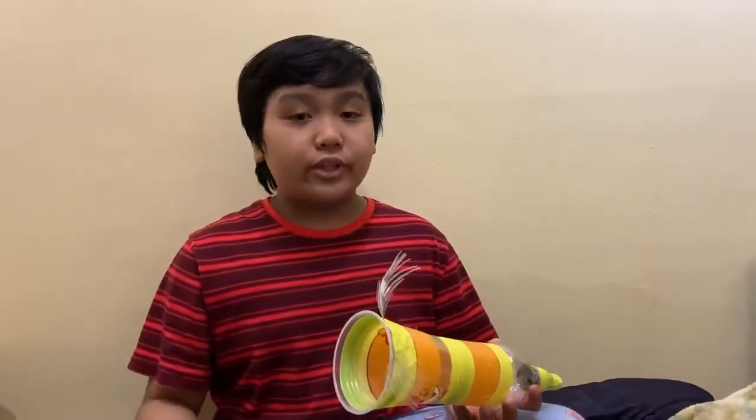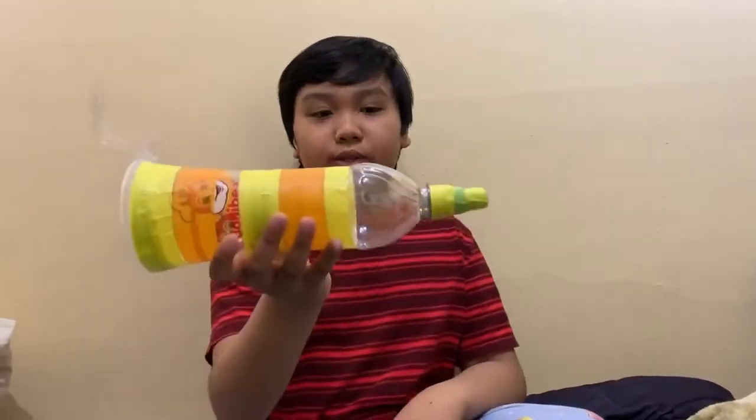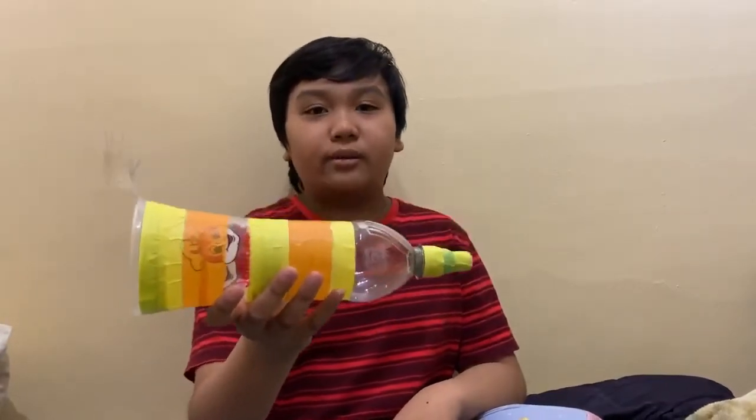Hello, I'm Andrew Castro, and today for this activity, I built a trumpet with recyclable items.